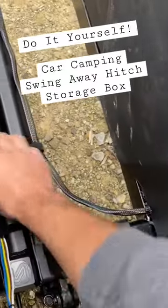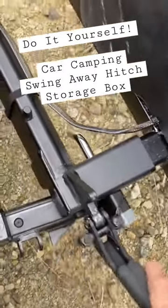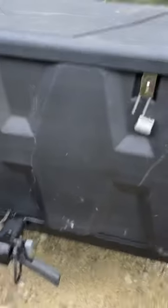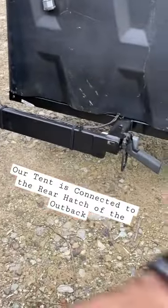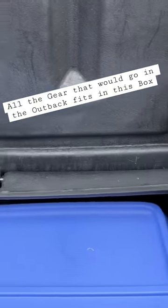Pull the latch, undo it there, and then this will swing away like that and locks in. Now you can set your tent up off the back of your car. The reason I put this on backwards is because when the tent is set up here, I can open the side of the tent and access the box from inside the tent, so I don't have to come outside to open the box.